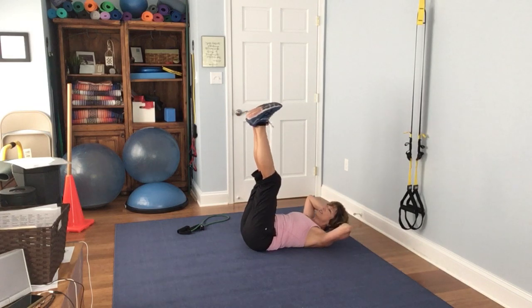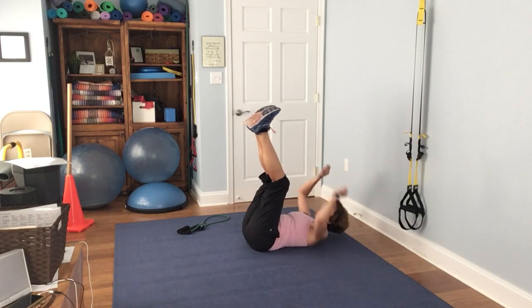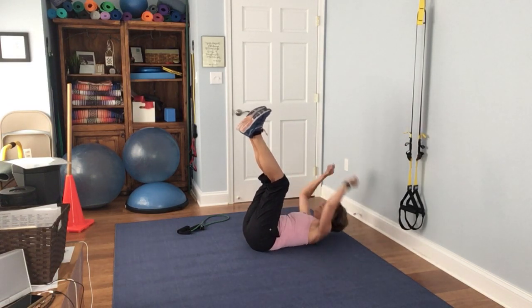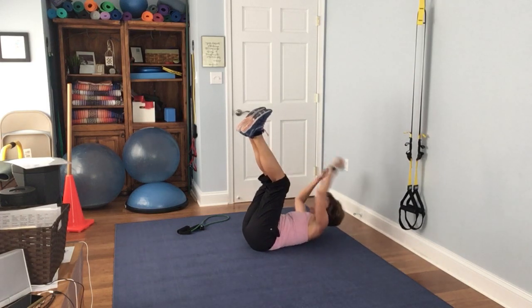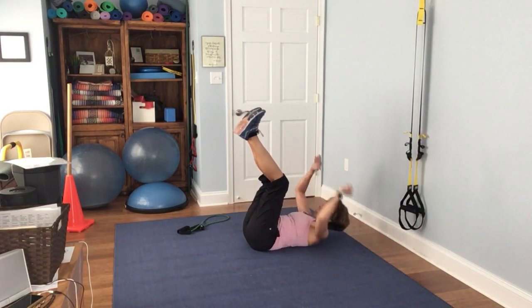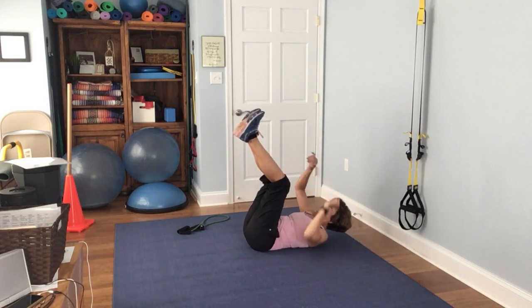Extend your legs up and reach to the opposite foot. 1, 2, 3, 4, 5, 6, 7, 8, 9, 10, 11, 12, 13, 14, 15.